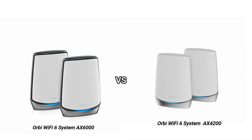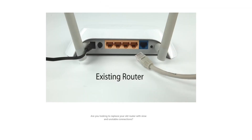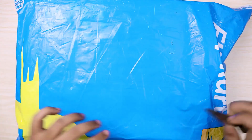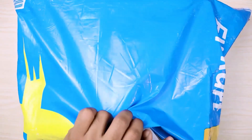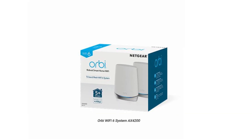Orbi AX6000 vs. AX4200: which is the better Wi-Fi 6 router? Hello guys, welcome to this video. Are you looking to replace your old router with slow and unstable connections? If so, you should consider two of our favorite Wi-Fi 6 routers, the Orbi AX6000 and the Orbi AX4200.